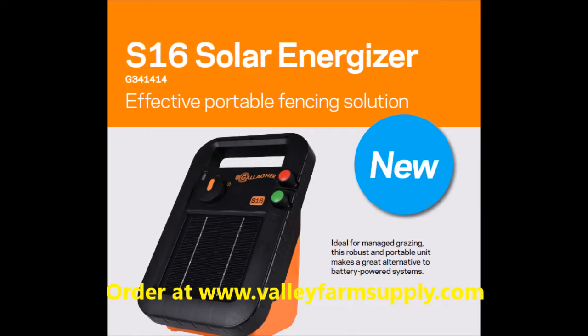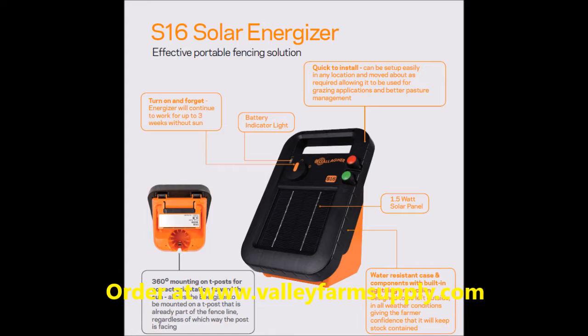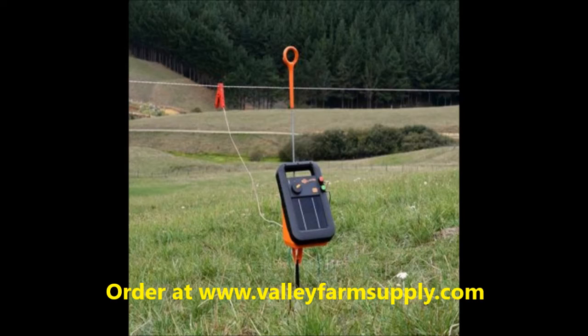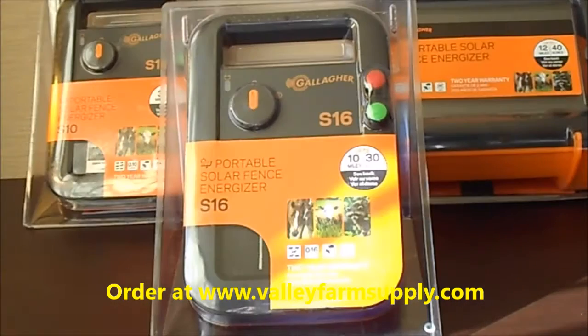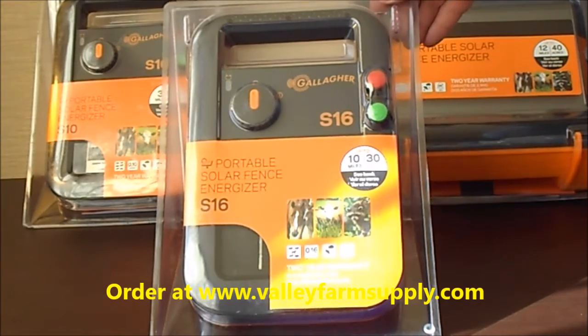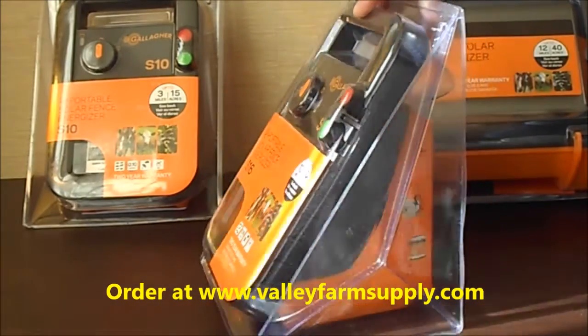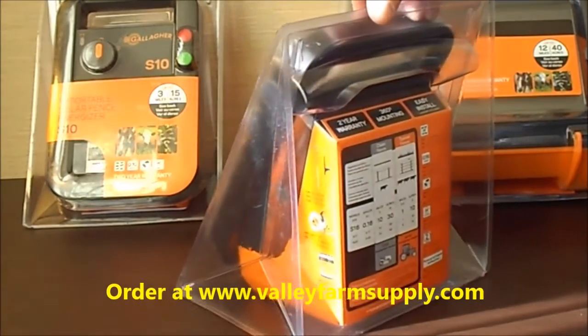This is a review of the Gallagher S16 Solar Electric Fence Charger from Gallagher. It is sold exclusively through valleyfarmsupply.com — we are one of the largest suppliers of Gallagher products in the US. We do ship products worldwide, and check out our website for the most accurate information about electric fencing and the best products available.